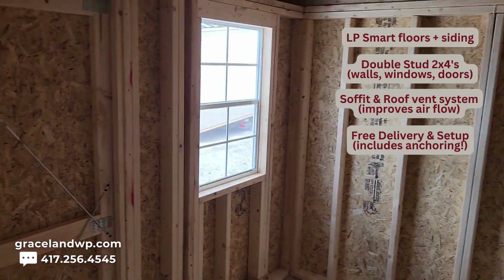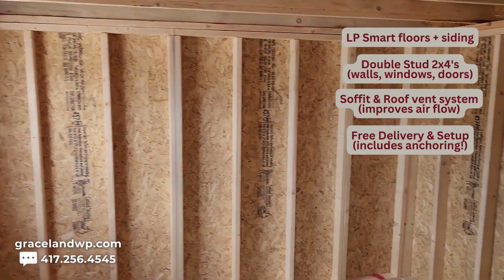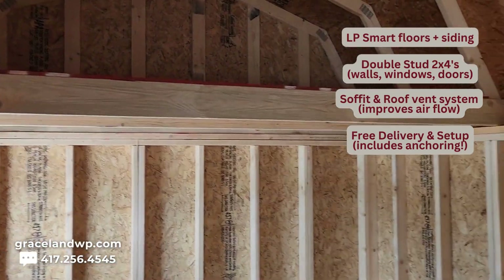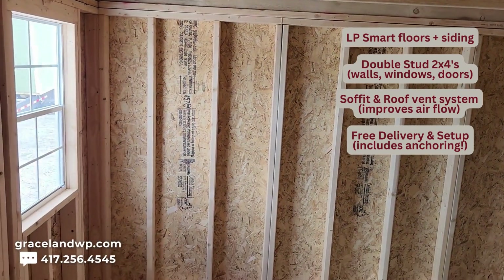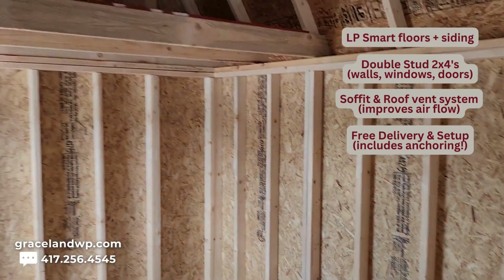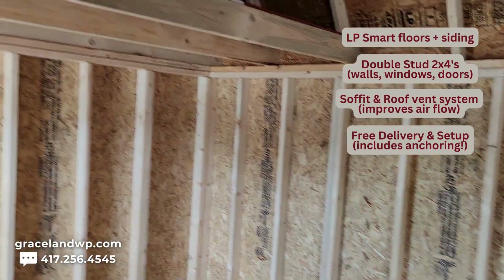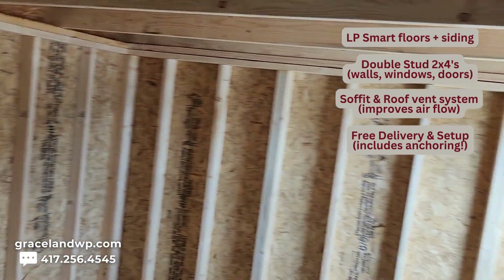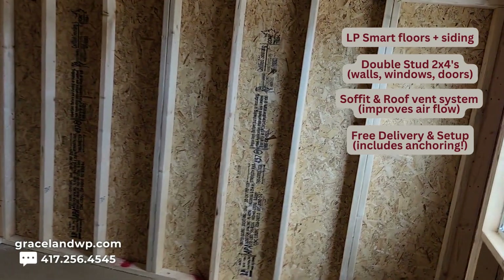Rent to own options — we do offer them. You can, of course, buy it at the cash price, and I'll have that information listed in the title and description of this video. Rent to own options are three, four, five, and even six years. Right now we're offering 72 months rent to own options, which is a very low monthly payment, plus tax. If there are any specials, I'll have them listed. Each month the discounts change, so check back — I never know what discounts are coming until close to the end of the month.